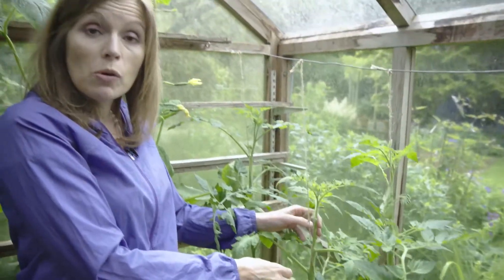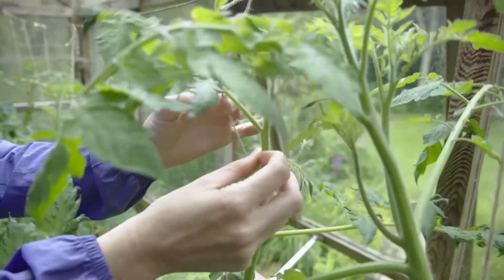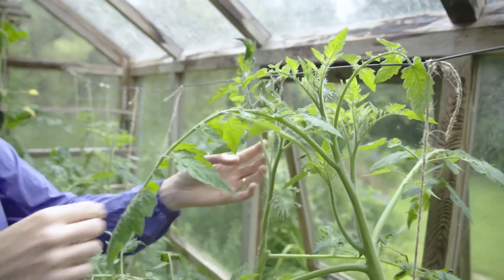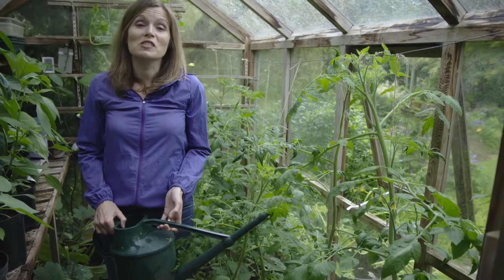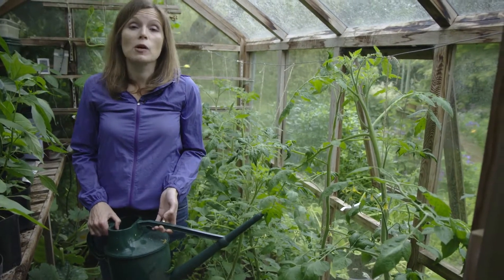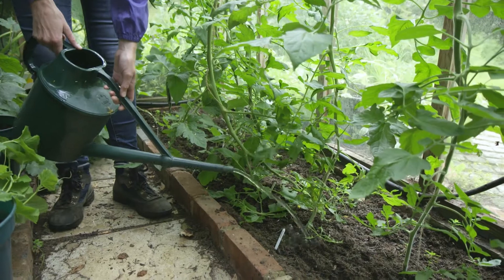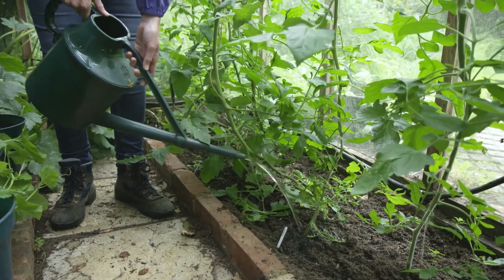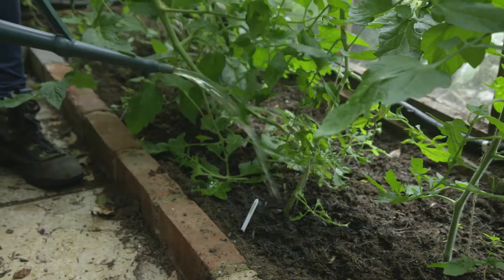Make sure you're supporting your plant by wrapping it around the string it's growing up or tying it onto the cane. Give your tomatoes a thorough soak every day. Tomato fruit can split if watered irregularly, and you can also get a problem called blossom end rot, which causes the base of the tomatoes to turn black.